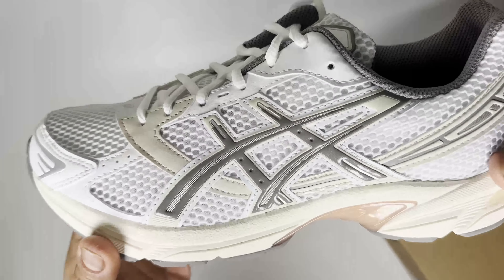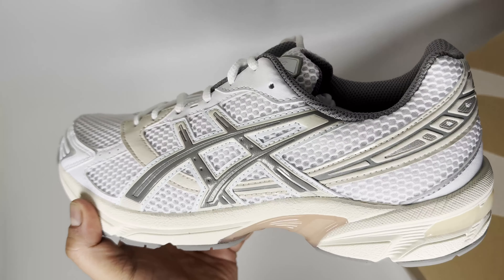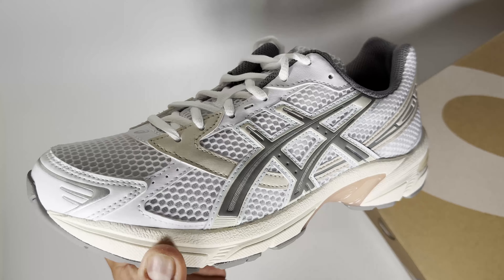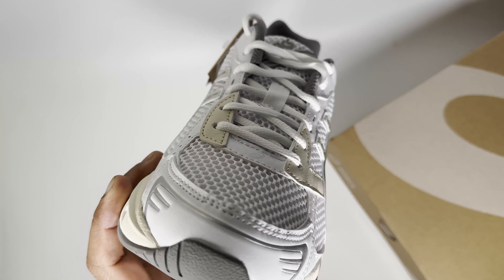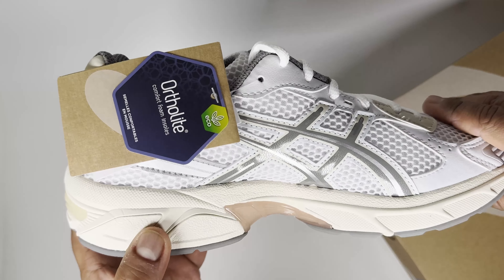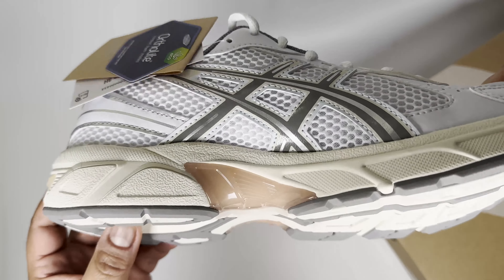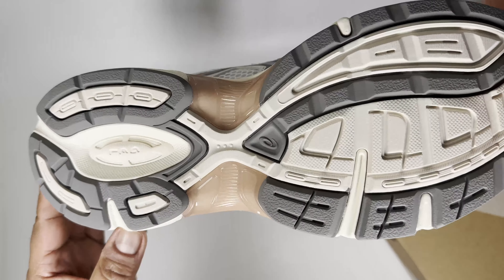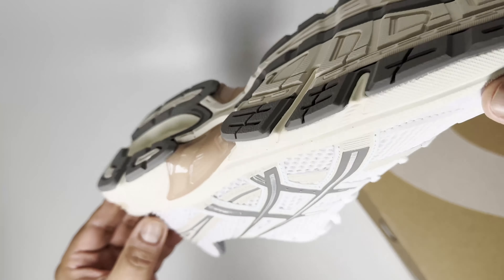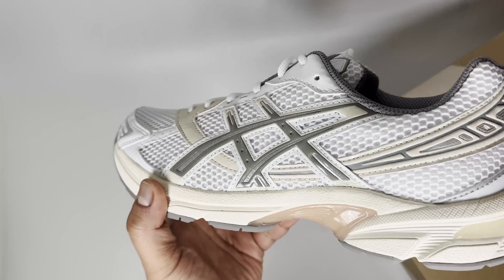Here is a pair of ASICS Gel-1130 in the white clay and grey colorway. I wanted to see what a general release version of these were like — I already have the Hull Studios glacier version, so I wanted to see the difference. Material-wise, it's using a lot of synthetic material, which you can see, but I do like the design of the sneaker.